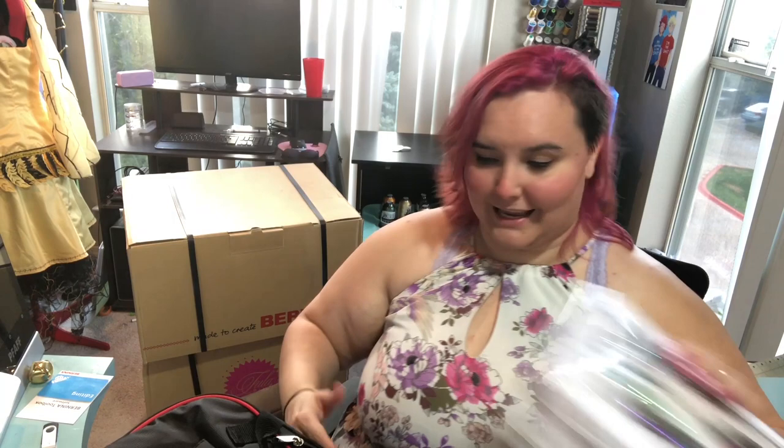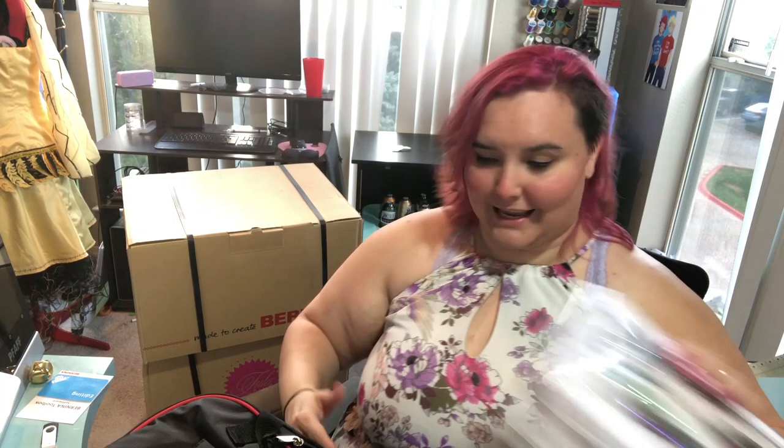I'm gonna put all this back in the bag just so that I don't lose anything before I get my studio set up again.